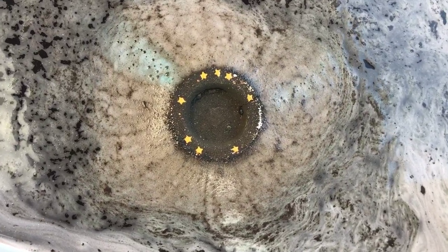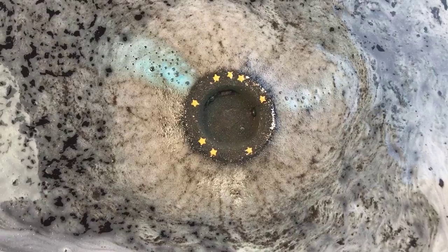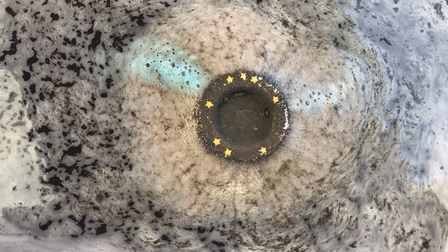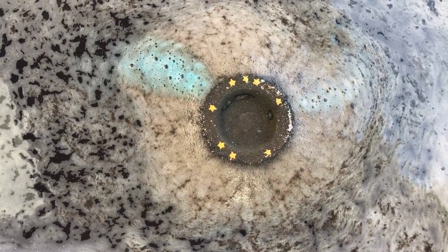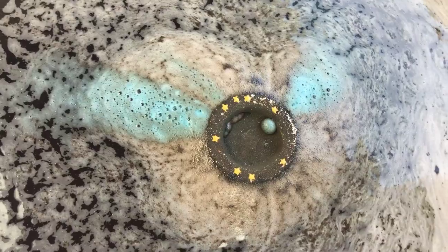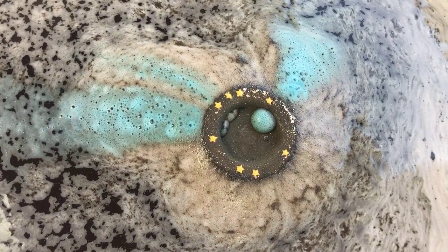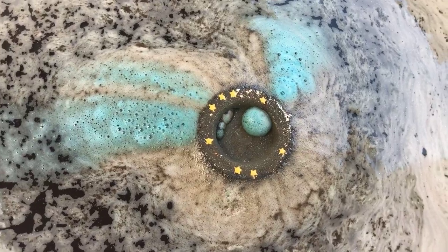It's still got some blue coming out of it and it's still sparkly on top. The top of the water looks sparkly as well and there's still a little bit of color on top. Definitely some blue still coming out — it looks like it's filling up, similar to coffin balm, which I love.